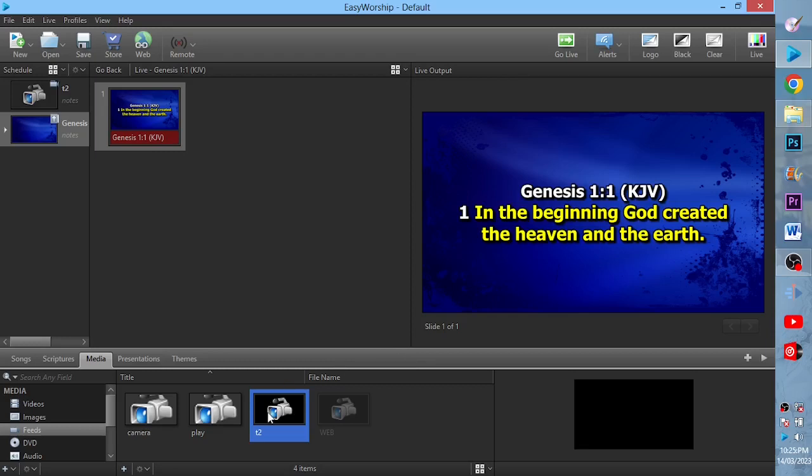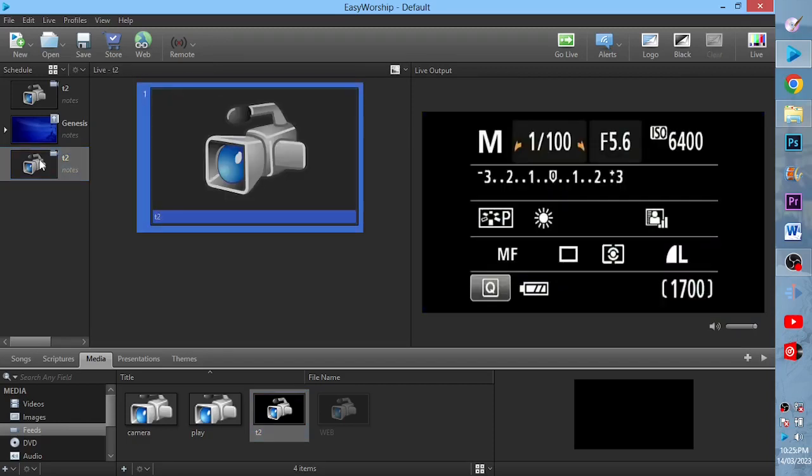The moment I double-tap, I will send it live. You'll see that I will see the screen of my camera — this is the menu of my camera. So this is how to connect your camera to EasyWorship and project.